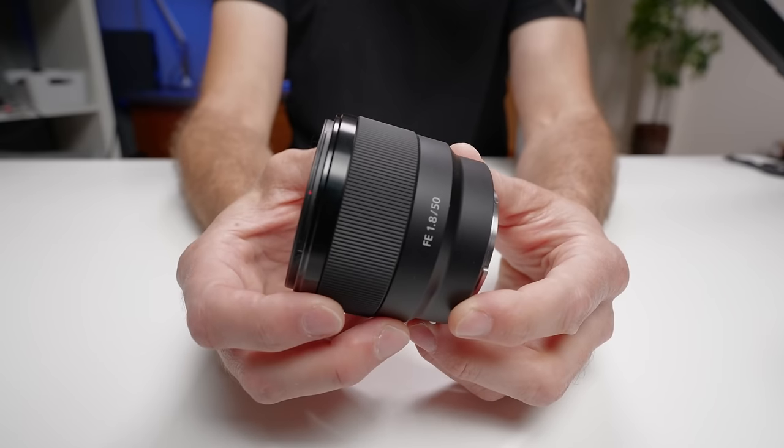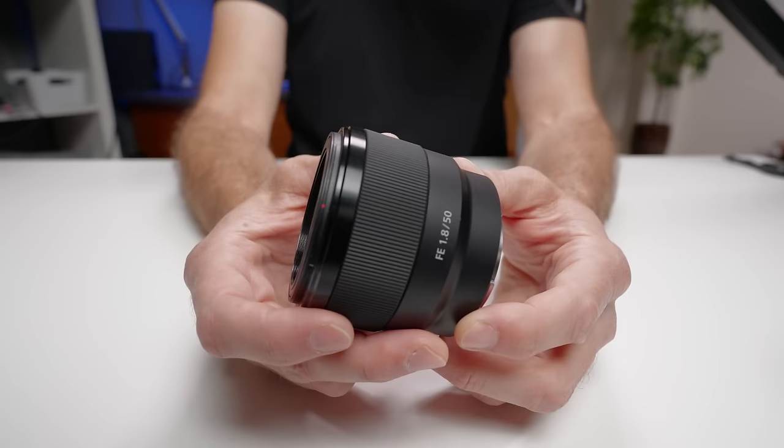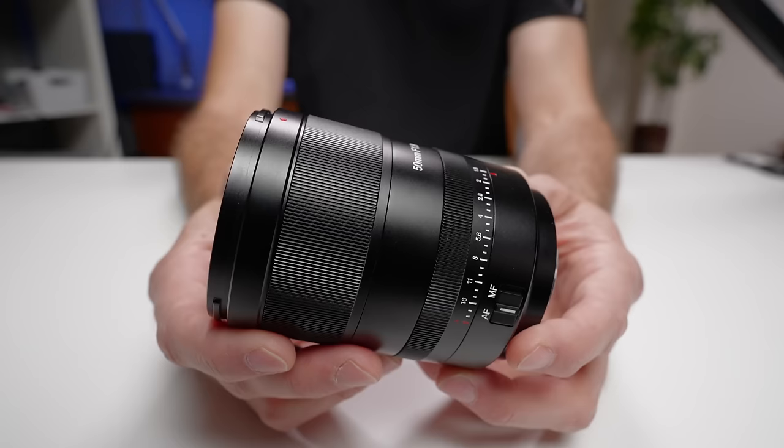This is one of Sony's cheapest and best-selling lenses of all time. And this is a newly released lens of the same focal length that is significantly better in a number of different ways, raising the question: has this new lens just killed off Sony's best-selling lens?